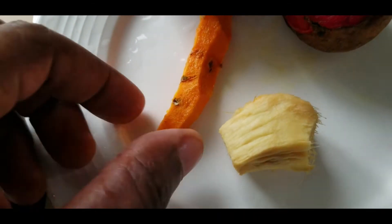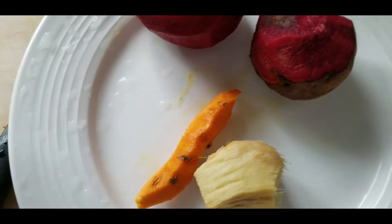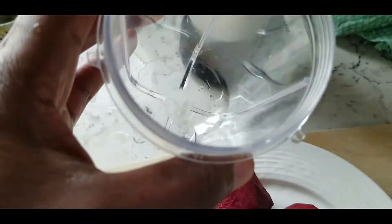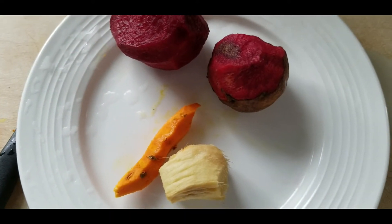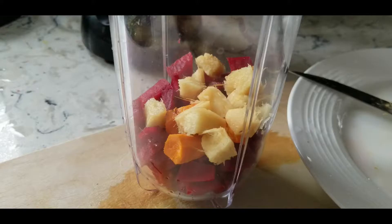So this is what the turmeric root looks like — you should be familiar with it. What I'm gonna do is blend up some of this right now in my bullet with some water. Just keeping the immune system strong and keeping the body clean — a great way to flush out the system.